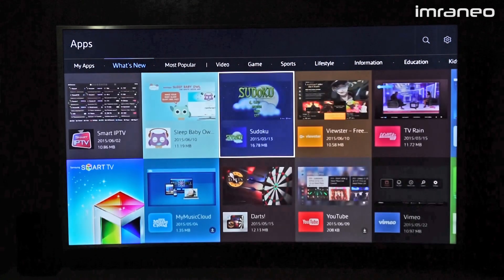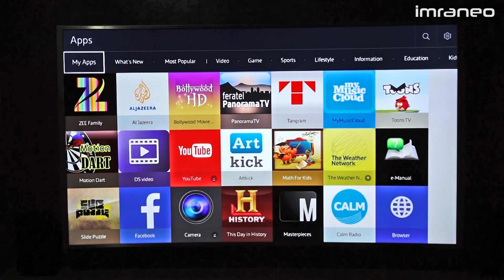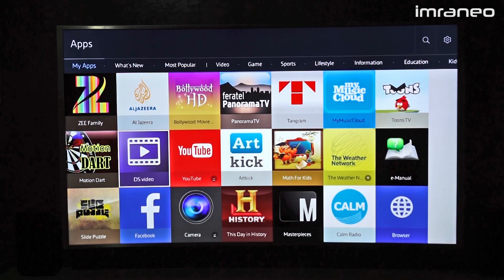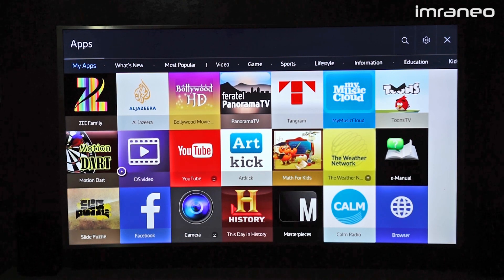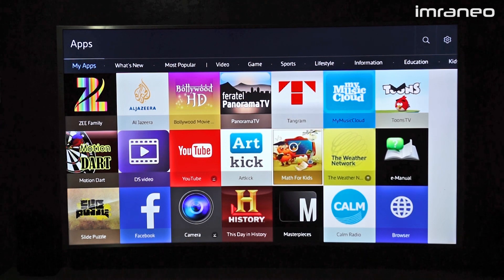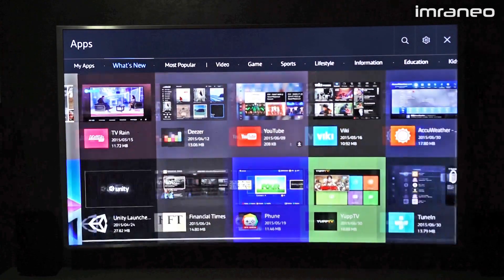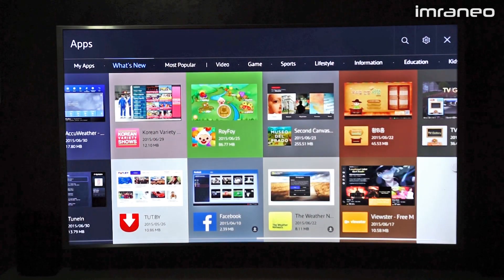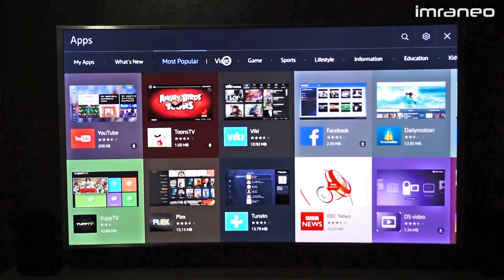Everything loads pretty fast and the experience is quite smooth. Here are my apps on the first page — a lot of them are pre-installed. I've personally installed maybe five or six myself. You can choose to uninstall them. The 'What's New' section is very vibrant and smooth, and 'Most Popular' highlights video apps among other categories.